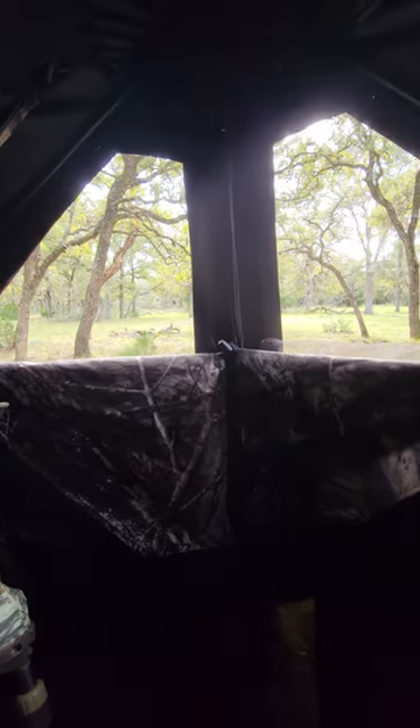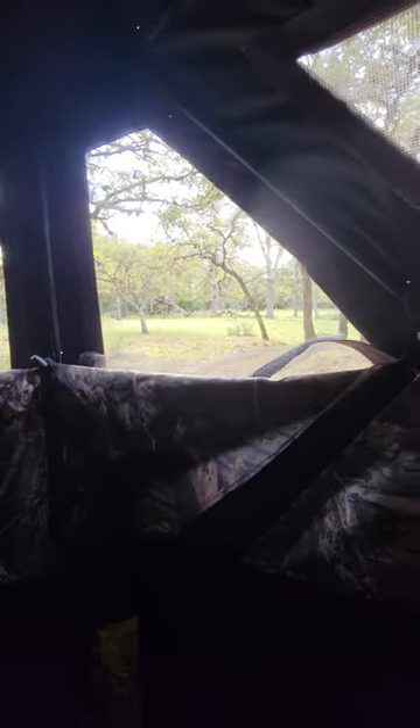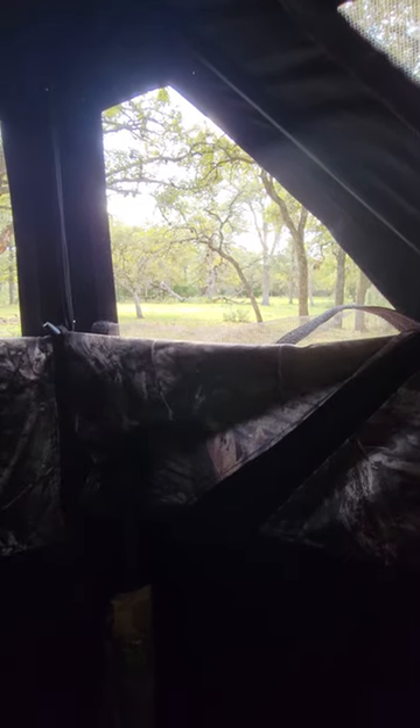Alright y'all, I'm back at it today. I'm hunting before the front comes through — it's supposed to be coming through about 3 o'clock. It's about 1:50 now.